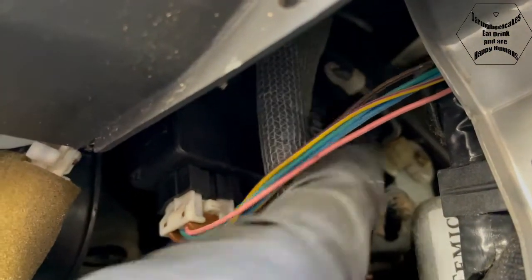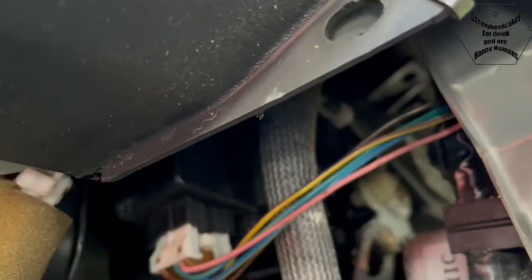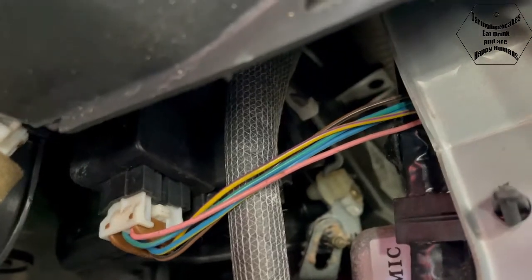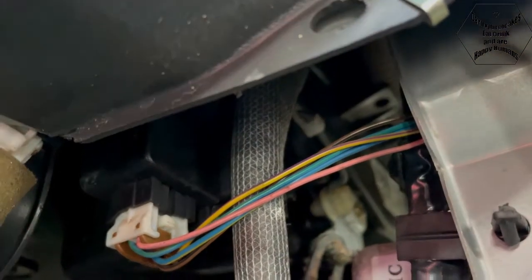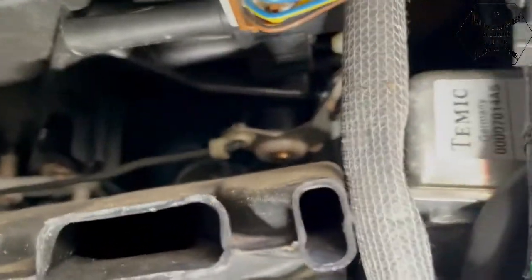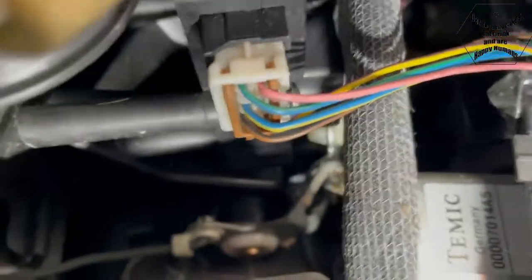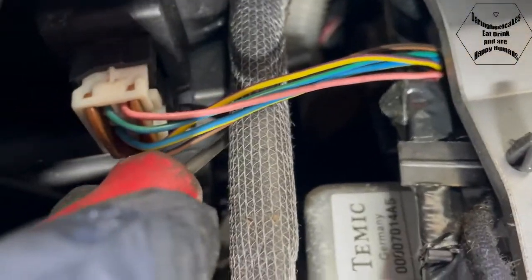That linkage is just not moving when I move from hot to cold. So I'm going to disconnect the linkage and manually see if I can turn it, and then see if I get hot air. I'm going to disconnect that now - it might be a little bit difficult to film in here but I want to disconnect this little white linkage here.